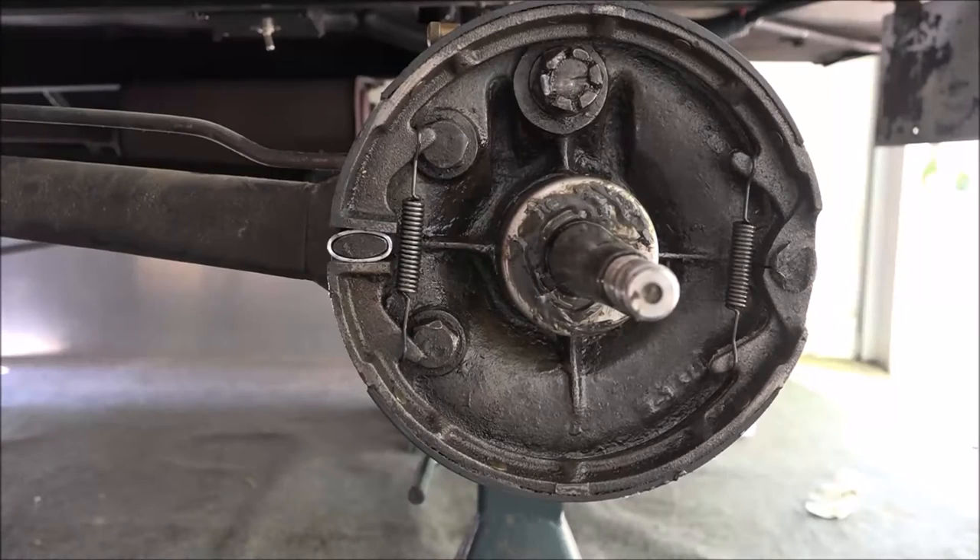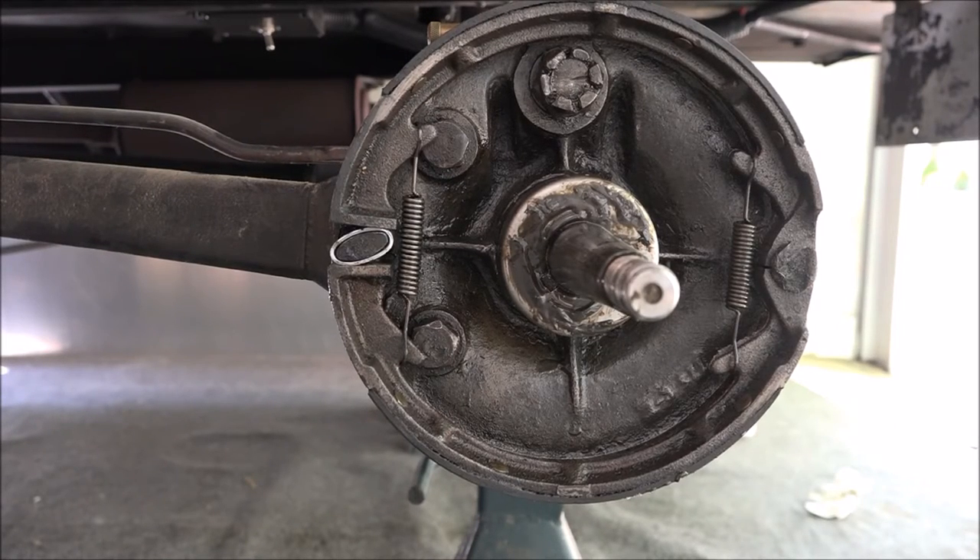Here's a view of that working. You can see it rotating.